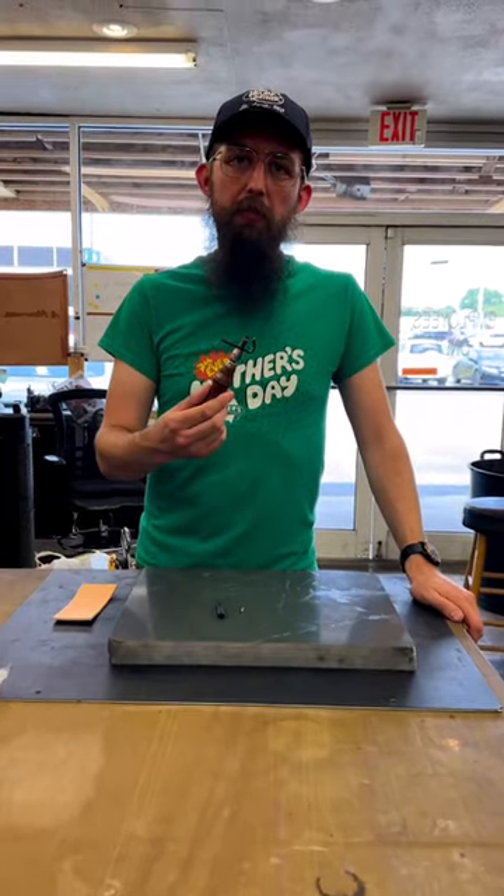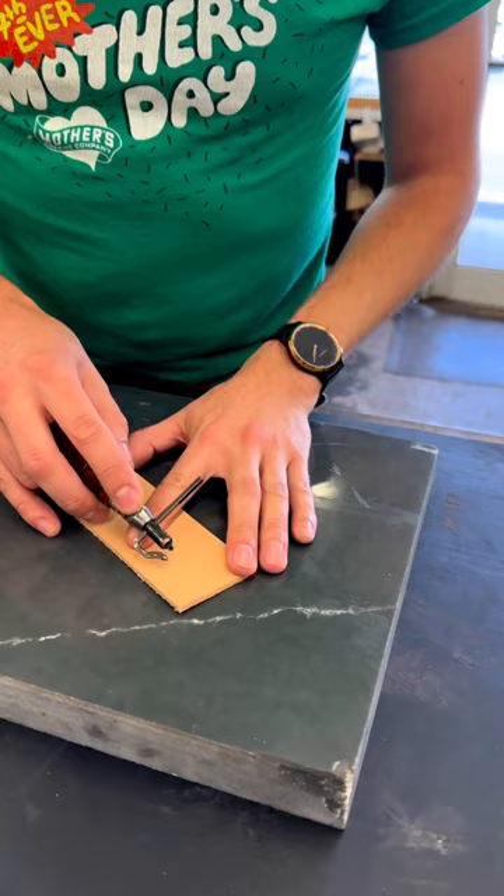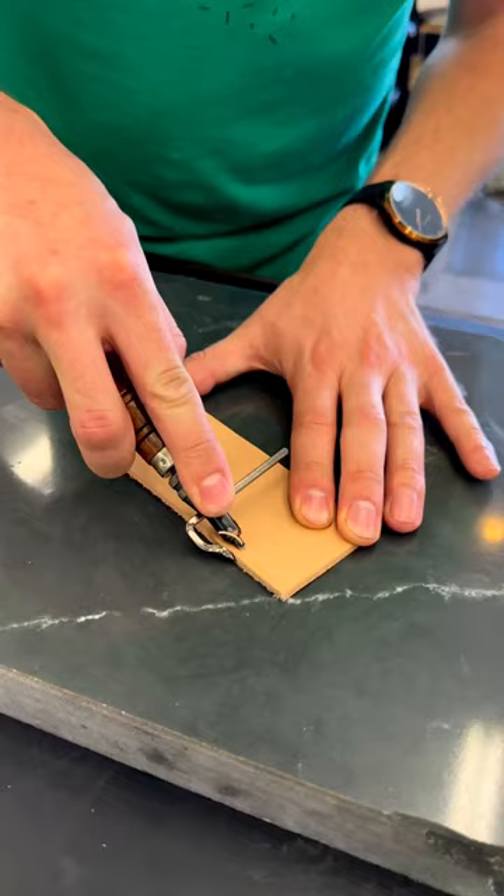This is our pro groover set. I'm going to show you what the different attachments do. The tip with the hole through it is a gouge — it will actually cut a groove in your leather to recess your stitching.